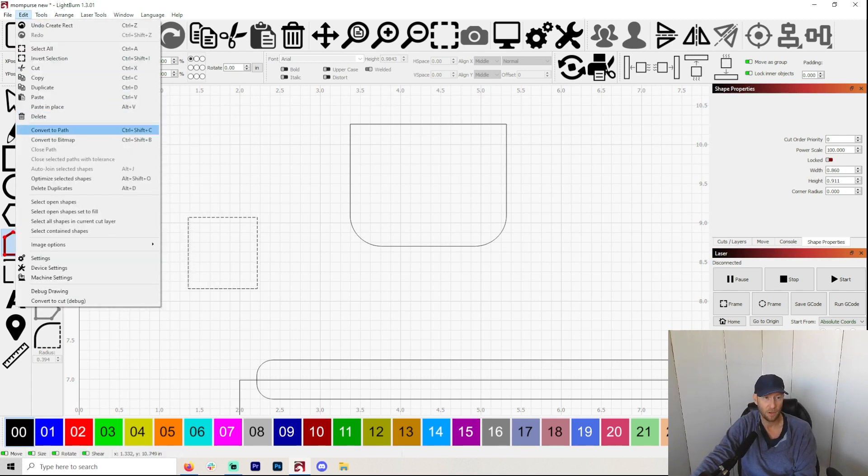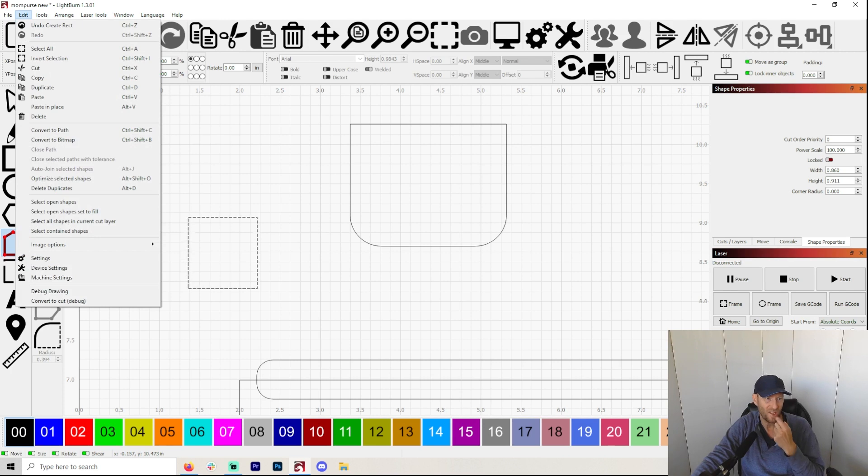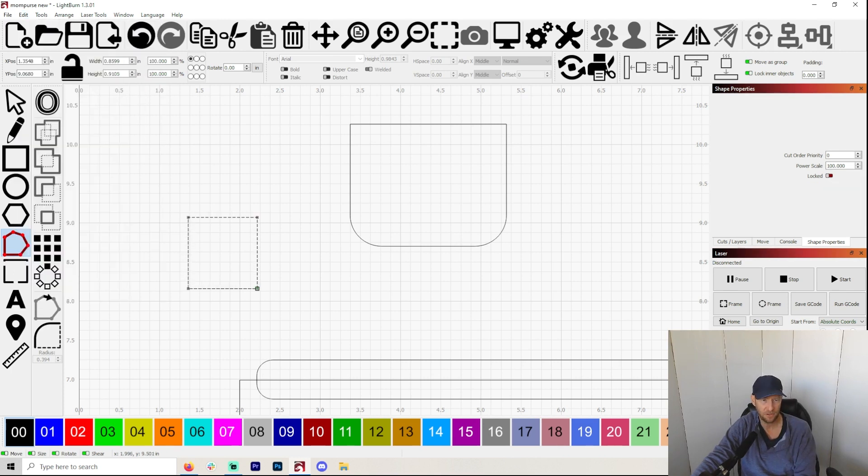You're going to need them to be able to make circles. So what you need to do is go up to Edit > Convert to Path. If you're highlighted on something and it won't give you nodes, go up and make sure that it's converted to path. And then all of a sudden you will see these nodes, because this little green square here is going to be important.